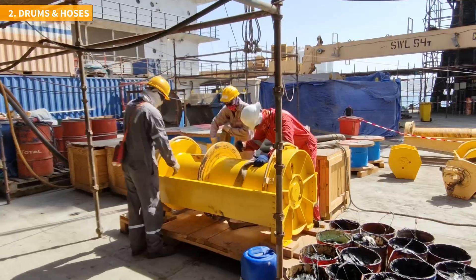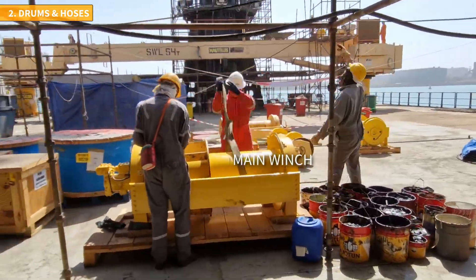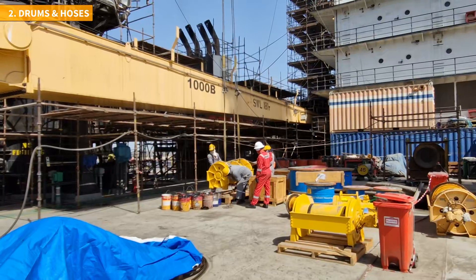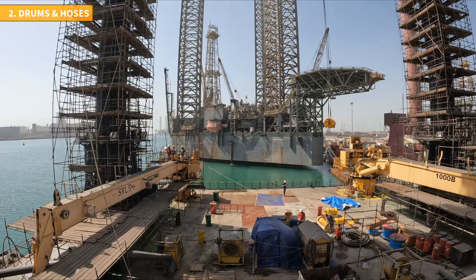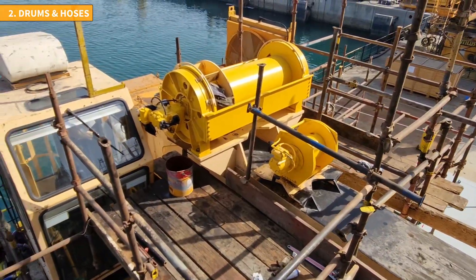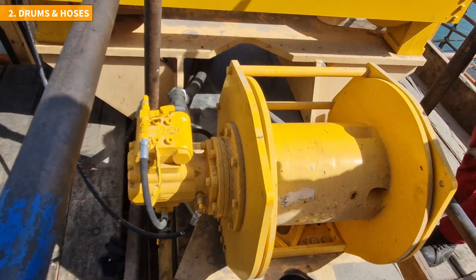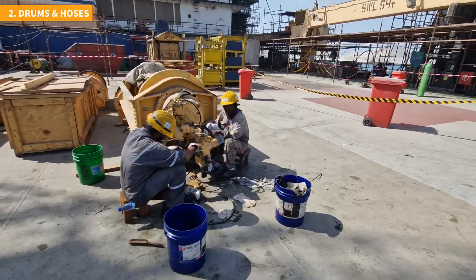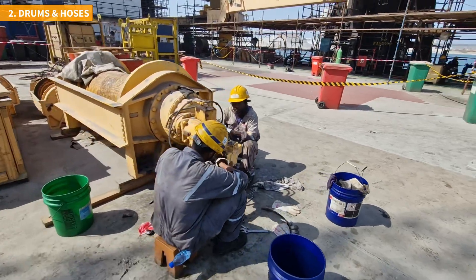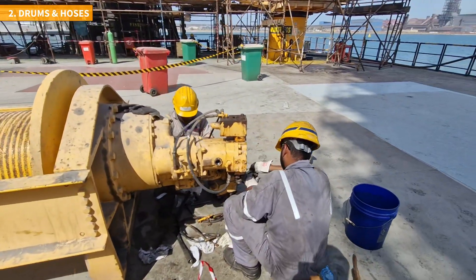The same procedure is followed for the larger drum, ensuring a smooth and efficient placement. The team of competent technicians complete the task relatively quickly due to their specialized training and extensive experience — even they might lose count of the number of cranes they have overhauled over the years. While the new drums are being installed, the old ones are being prepared to be shipped to the workshop for comprehensive overhauling and future use elsewhere.